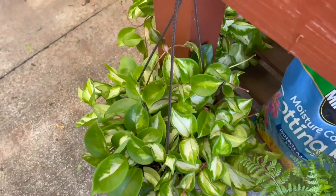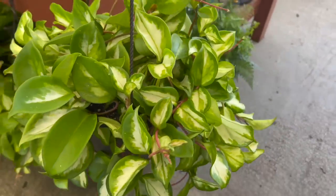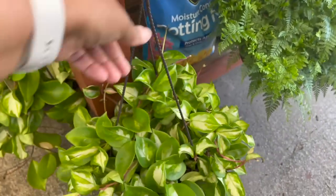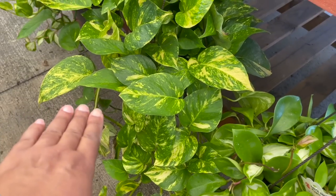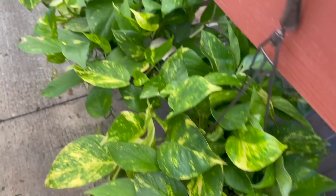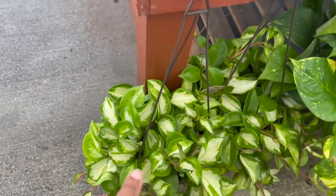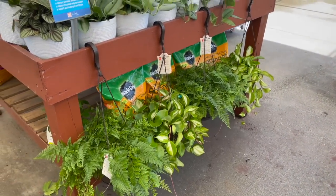I've seen a lot of Hoya Carnosa Princess here for $19.98. Look at this — here's another one there. And then a beautiful Golden Pothos; this one has a really yellow, golden variegation. More Hoya Carnosa Princess — there's also more over there.